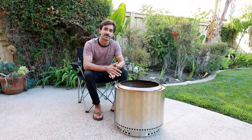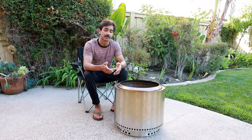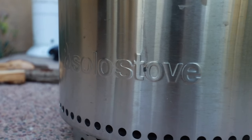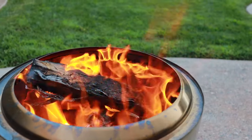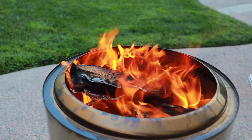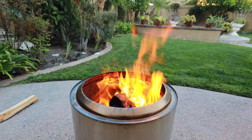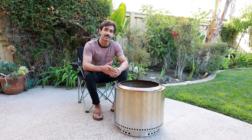Hey guys, welcome back to the channel. My name is Bajan and this is my account SoCal Expeditions. You'll notice I'm in my backyard today because I wanted to talk about the Solo Stove Bonfire. I can't take this out in California and use it in any of the national parks right now because wood fires are not allowed — only propane fires. So let's get some wood in here, get the fire started, and talk about everything there is to know about the Solo Stove Bonfire.